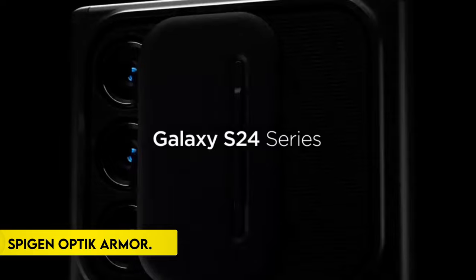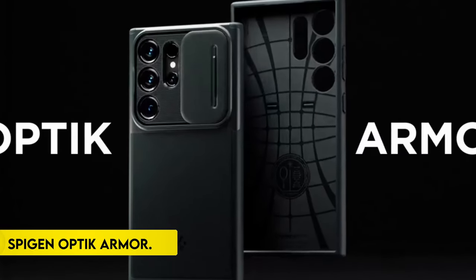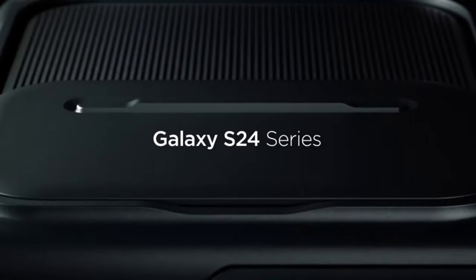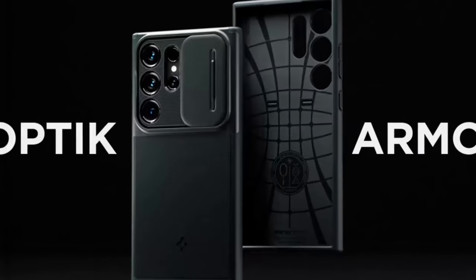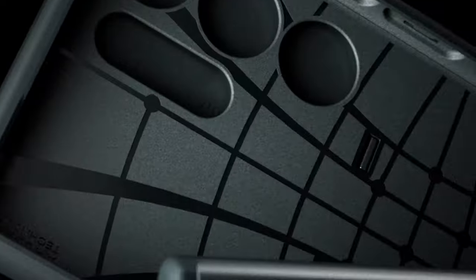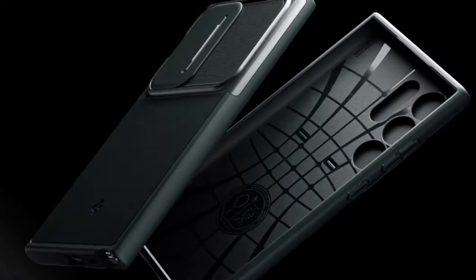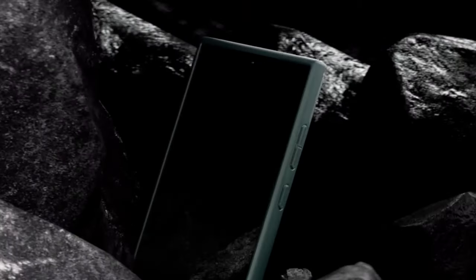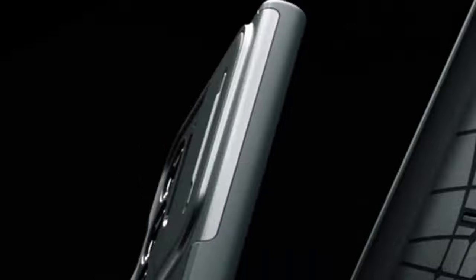On number 6: the Spigen Optic Armor. The Spigen Optic Armor case is a sophisticated blend of style and functionality, offering users a comprehensive solution for device protection with innovative features. Crafted with a hybrid combination of TPU for the outer shell and PC for the camera case, the Optic Armor provides robust protection against daily wear and tear.